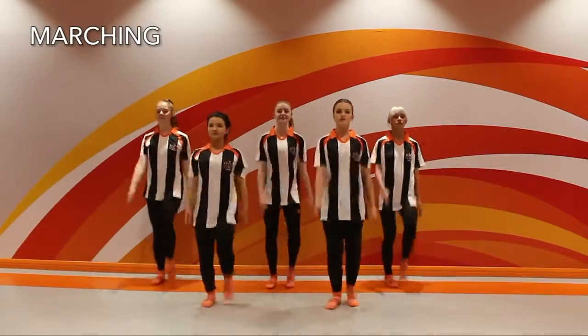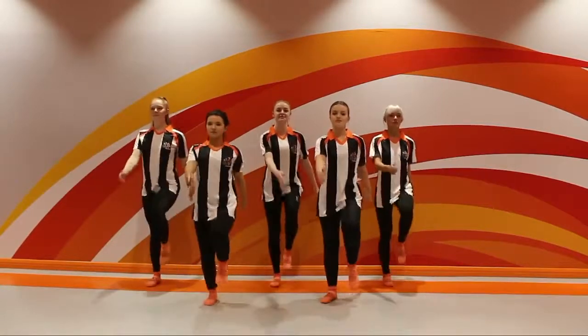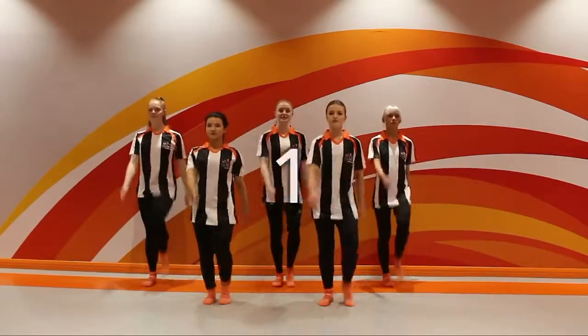Marching on the spot. I'm going to count down from three and you're going to sprint as fast as you can. Get ready — three, two, one, go.